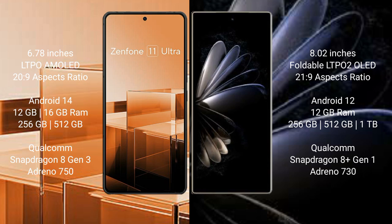Asus Zenfone 11 Ultra runs on Android 14. Xiaomi Mix Fold 2 runs on Android 12. Asus Zenfone 11 Ultra comes with 12GB or 16GB RAM and 256GB or 512GB internal storage.